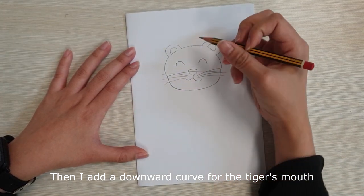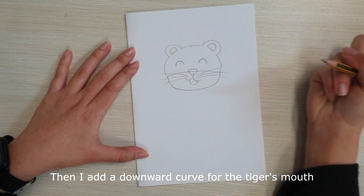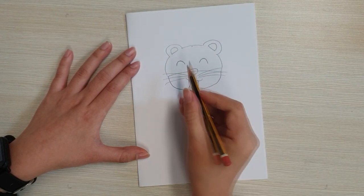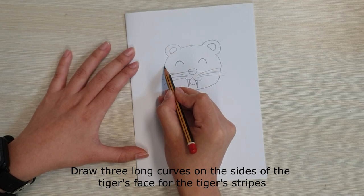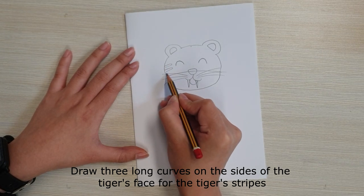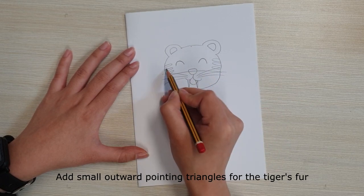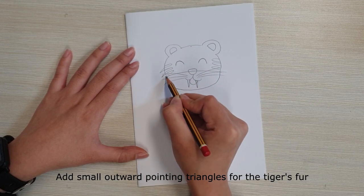Then I add a downward curve for the tiger's mouth and two downward pointing triangles for the tiger's sharp teeth. Draw three long curves on the side of the tiger's face for the tiger's stripes. Add small outward pointing triangles for the tiger's fur.